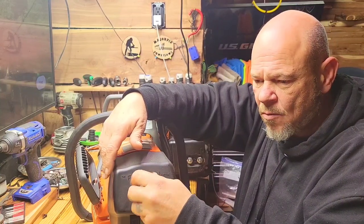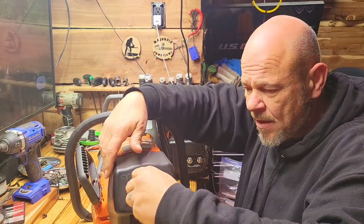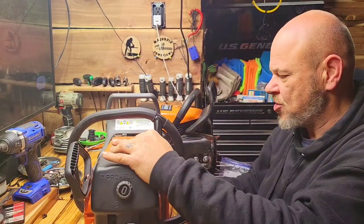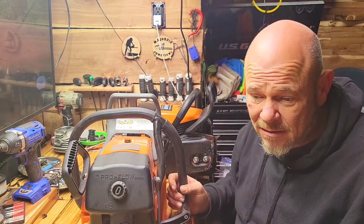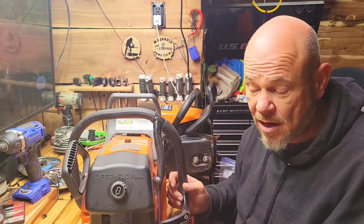You're going to pay somewhere in the neighborhood of a hundred dollars more for the pro version of these saws. Do I think it's worth it? No. Your upgrades are the spark plug — which you can replace anyway — and what they call the Italy crank. I've had no issues with these cranks, so why would I want to spend that much more money on one?